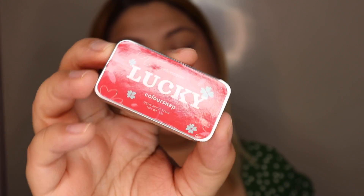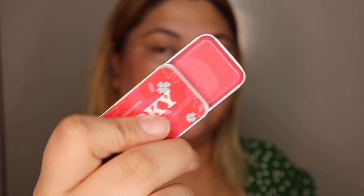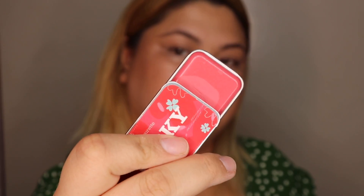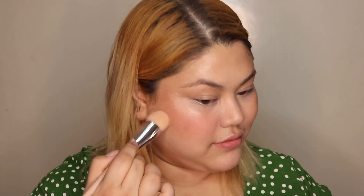And another blush to put on top is the Colorsnap in Lucky. I'm shaking — I'm having a coffee thing so please pardon it. I'm just patting it on top with a brush, not with my fingers kasi I don't want to disturb since I haven't set anything yet. And this color is just really nice — it's great for my skin tone. But Colorsnaps has a lot of different colors to choose from, so just pick from any of them.